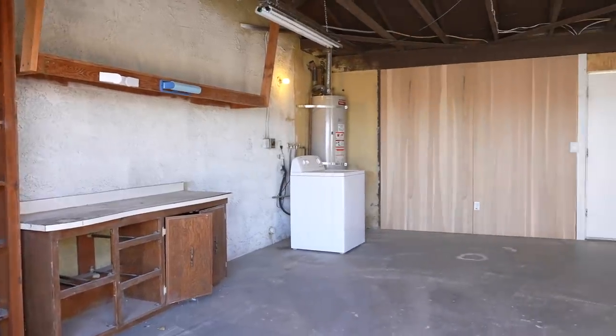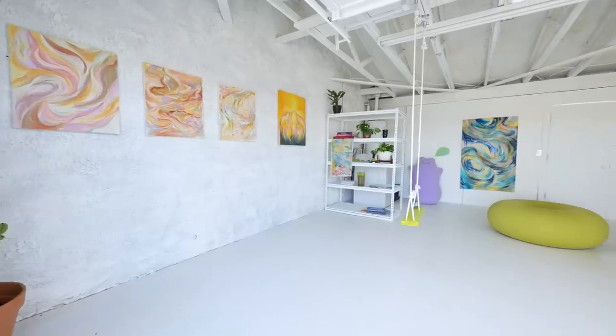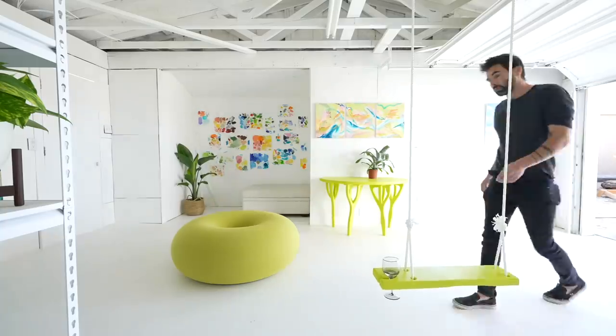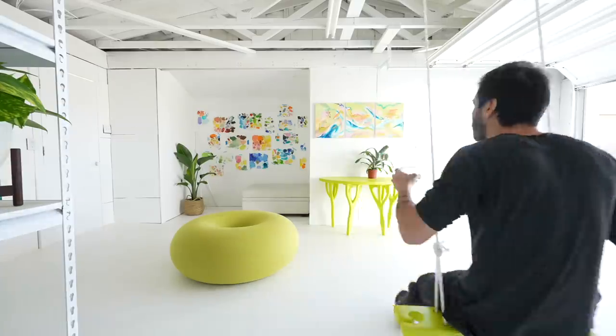Today we're going to turn this garage into an art gallery and studio. We partnered with our friends at Benjamin Moore to pretty much paint every square inch of this space. We also built some really cool small furniture pieces, like a swing that holds your wine.